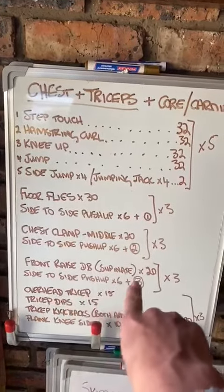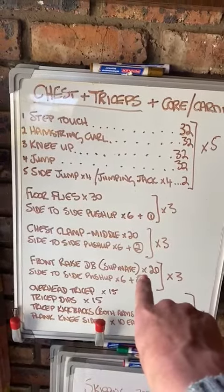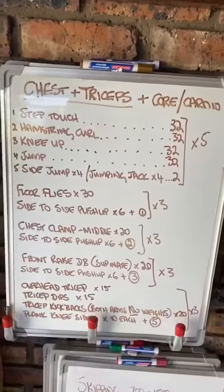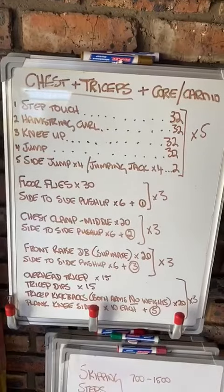You will incorporate the hamstring curl where it says two, and the knee up where it says three. You will need those three at least — the rest is pretty self-explanatory. All of the videos will be shared with you.